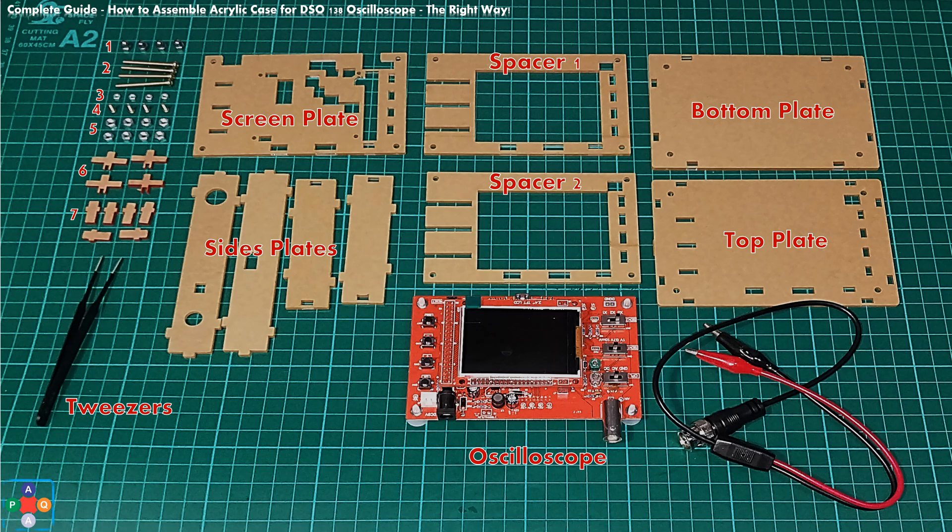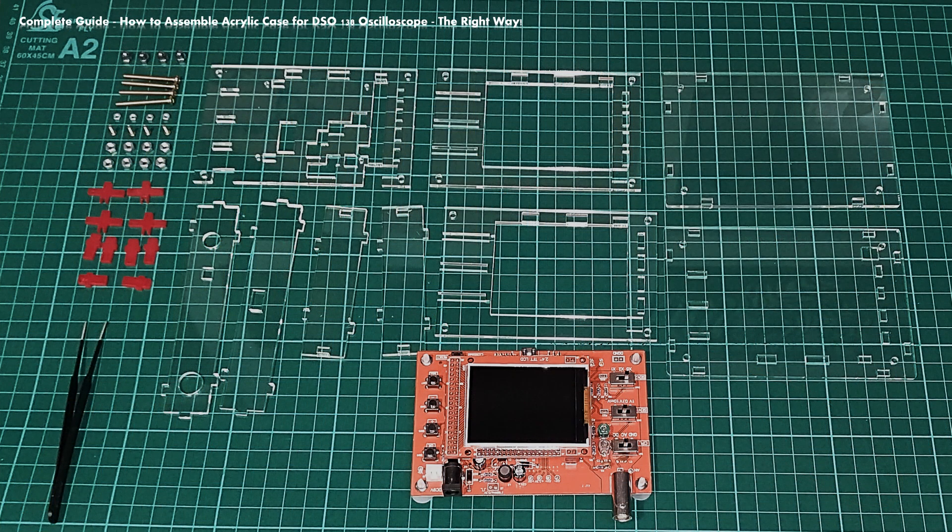Next, using a utility knife, remove protective film from acrylic plates, push buttons, and slider caps. Be careful not to scrape the acrylic plates. A good suggestion is to start peeling off the protective film from the outer edges of the plates using the utility knife. When you are done, you should have all your plates and cover caps clear of protective film and ready to assemble.